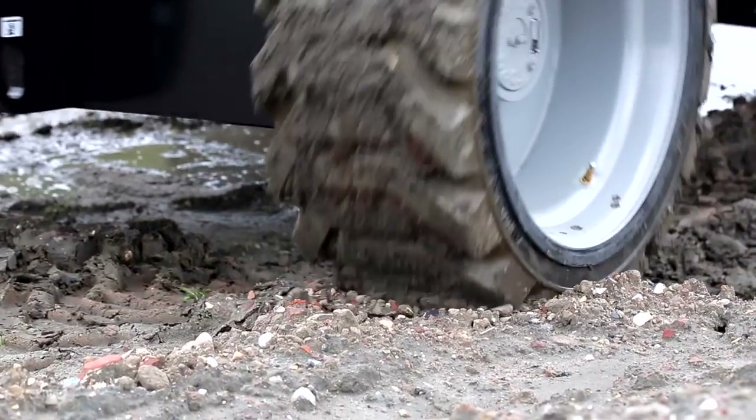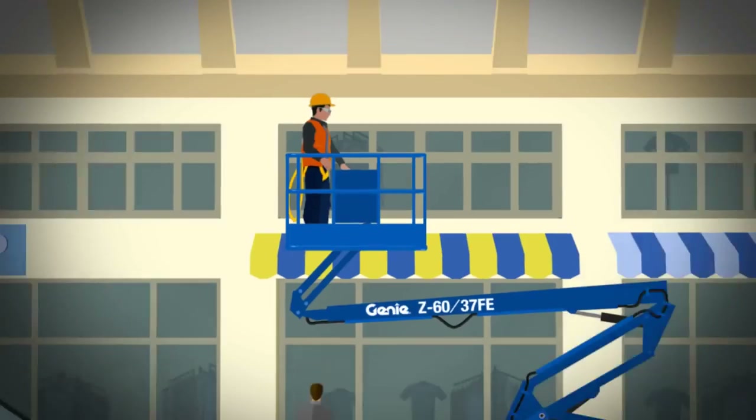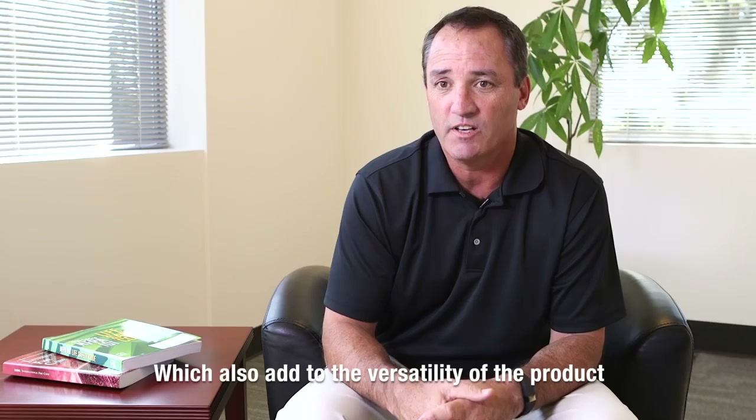The Z60 comes standard with RT foam filled tires, but we also have as an option non-marking foam filled tires as well, which also adds to the versatility of the product.